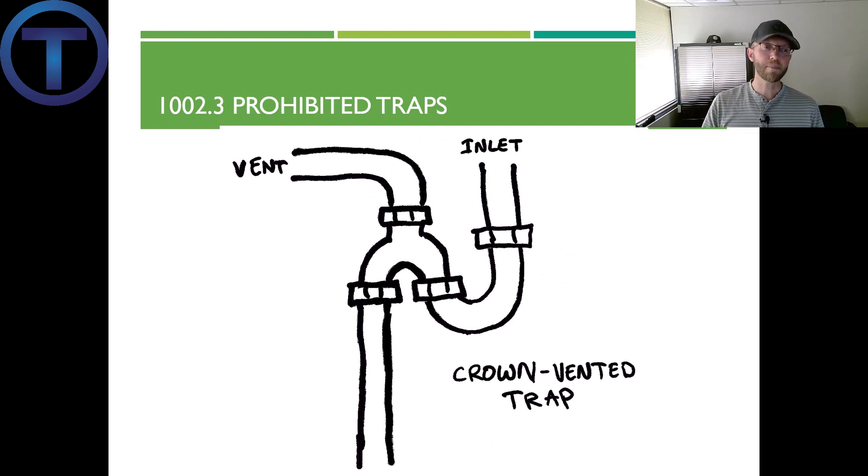Prohibited trap number three: traps that are crown vented. You can see the trap here with a vent coming off the top of the pipe right after the trap — that's why it's called a crown vent. The problem is that as fluid moves through the trap, it gains upward momentum and can go into and clog the vent, making the vent obsolete. Crown venting is discussed in chapter nine — you can have a crown vent, but it must be downstream by two pipe diameters. Crown vents like this one are out.